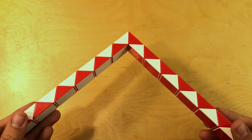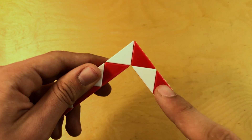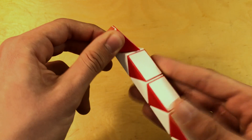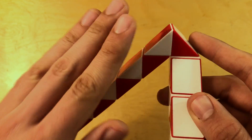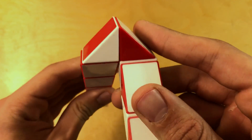Once you've bent it twice right there, we're going to hold it like this. Now go ahead and count 1, 2 from the top and bend this piece towards you — so all of this towards you. Then we're going to count 1, 2 and bend that piece away from us, like that.